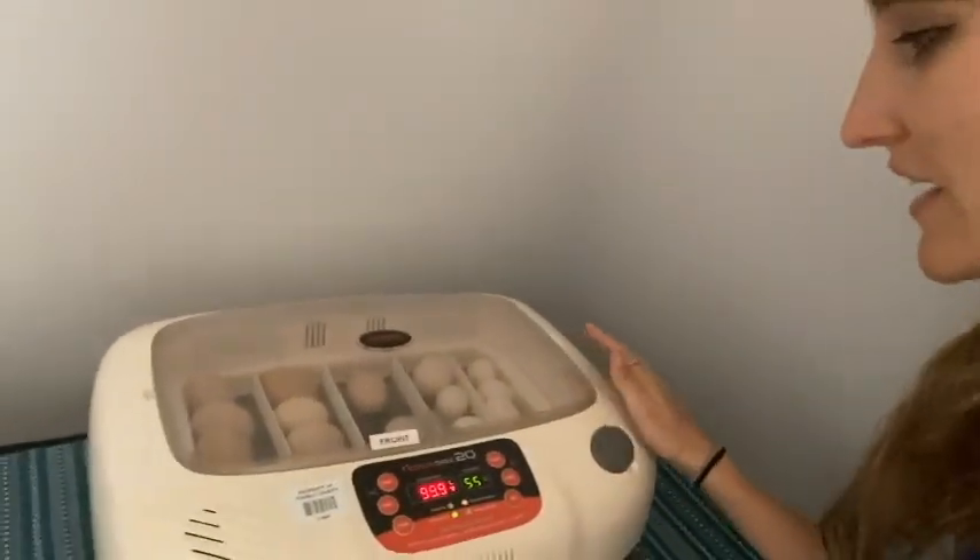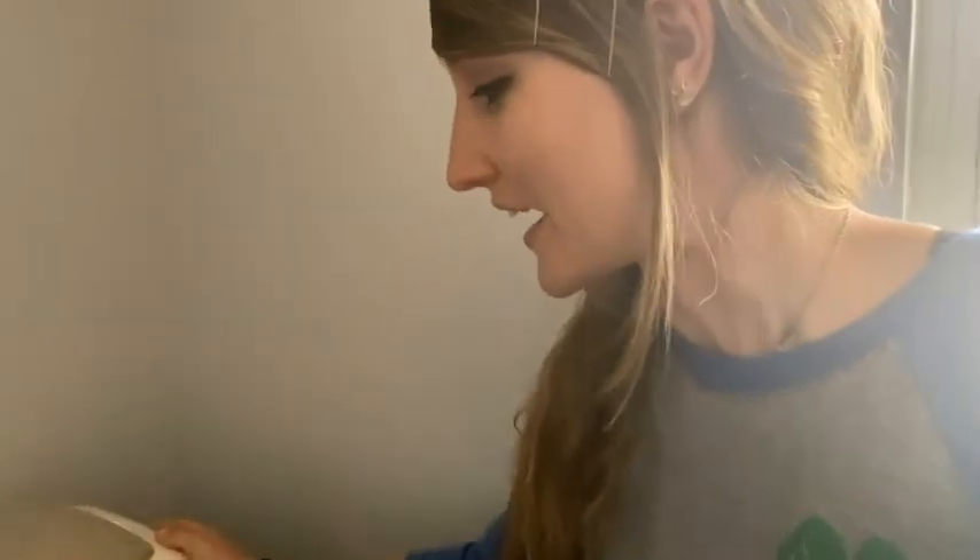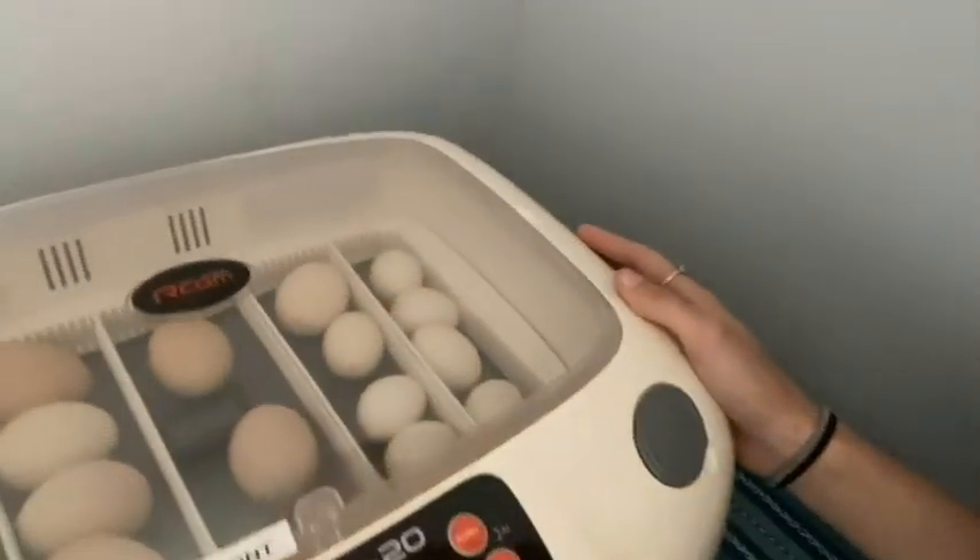So after candling all 18 eggs, it looks like we have 17 viable out of the 18, which is really, really high. That means we saw signs of life in 17 out of the 18 eggs, which is really, really exciting. We will check in again on day 18.